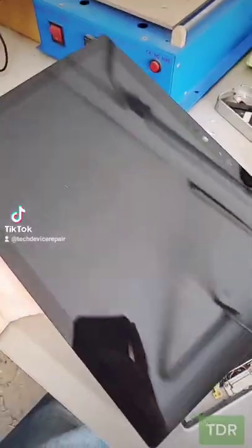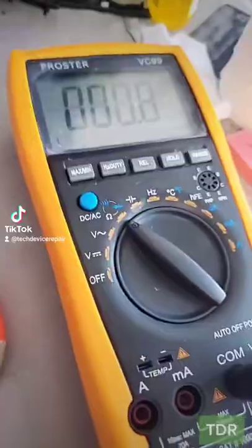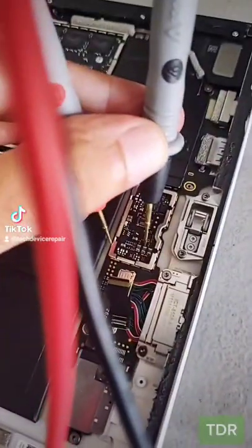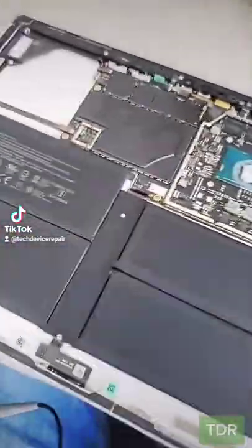Alright, we're heating it up here. Finally, we got the screen off. Let's take off these shields and inspect the power areas. We have the multimeter here on continuity mode, testing the main power, and it's shorted. Let's go inject some power and take it under the thermal cam.